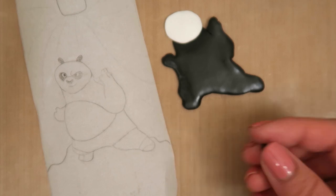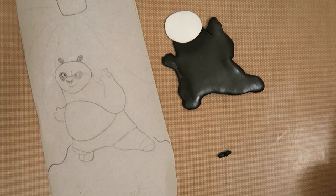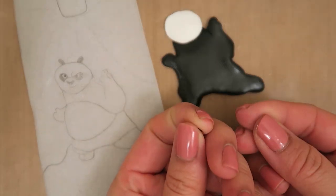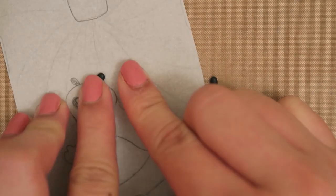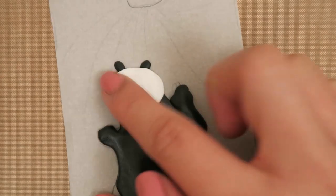To make Po's ears, take a tiny ball of black polymer clay and cut it in half for two equal pieces. Then roll the balls of clay on their sides so one side is pointed. Lightly flatten out the clay and you have two ears. Then, using your template as a guide, lay the ears behind Po's head and press down firmly to make the polymer clay stick.